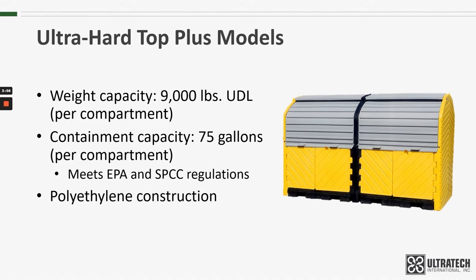The hardtop is made with polyethylene. We use polyethylene for all of our rotationally molded products for a number of different reasons, but some of the main ones are: one, it will not rust or corrode, and two, it has excellent chemical resistance.